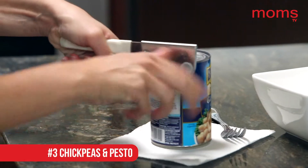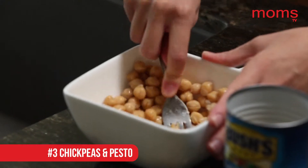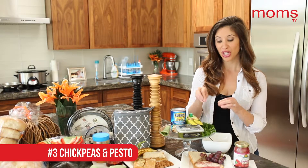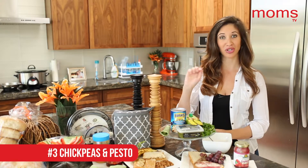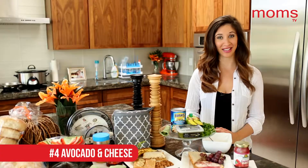Number three — I love this option for the vegetarians — a smashed chickpea and pesto sandwich. First, drain a can of garbanzo beans, smash them up, and add some pesto. You can buy this pre-made at the grocery store. Chop up some parsley, add a little dash of lime juice, salt, and pepper, and call it a day.